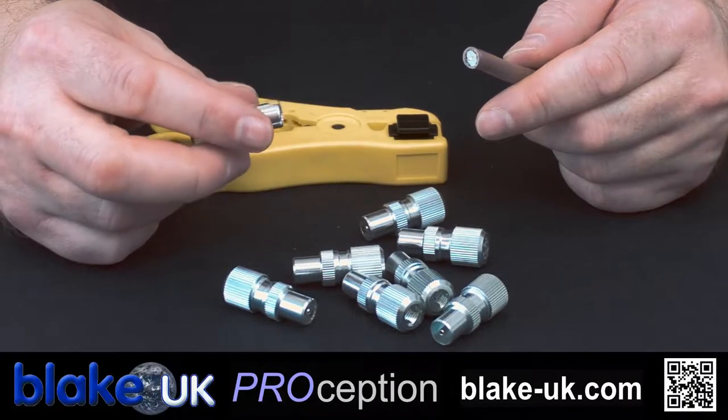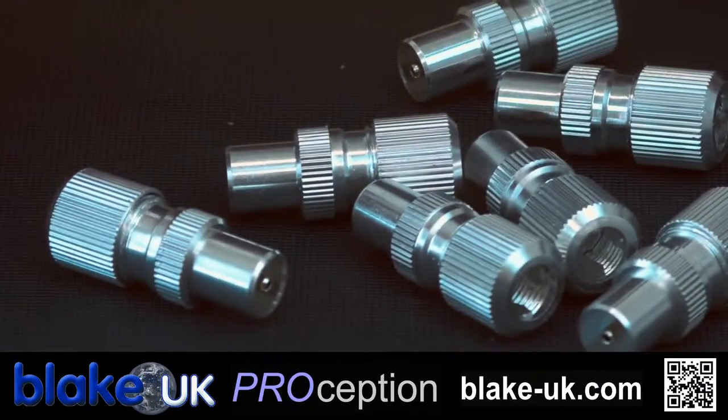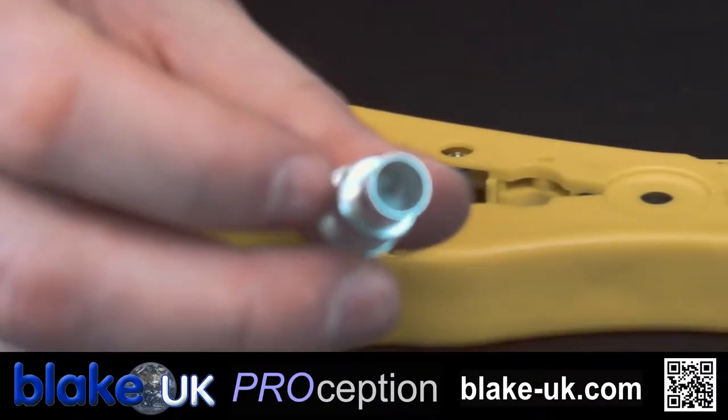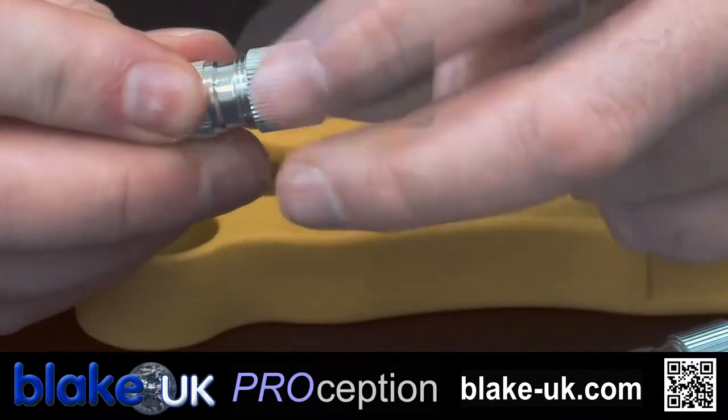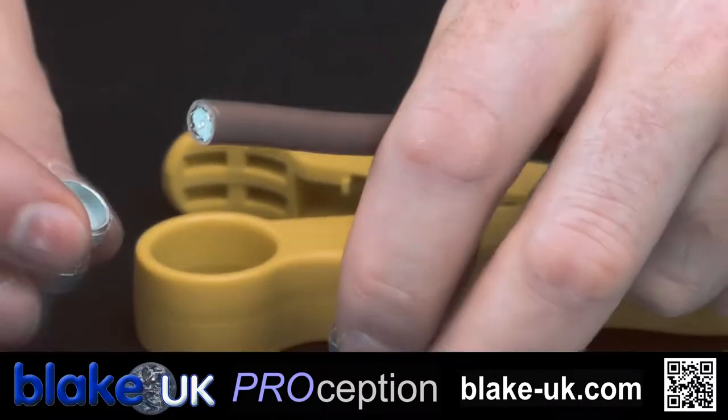In this video I'm going to show you how to fit a Procon 32, our part number, and this is a IEC male TV plug. It comes apart, unscrews the back collar, comes apart — there are three pieces to it.